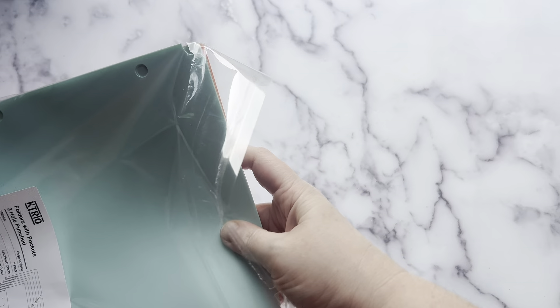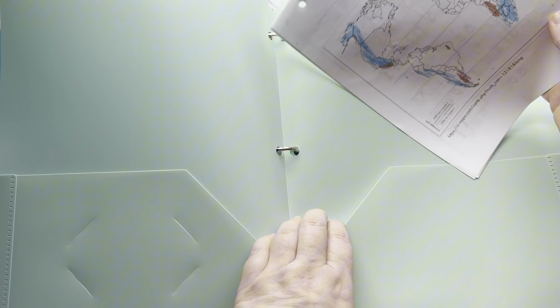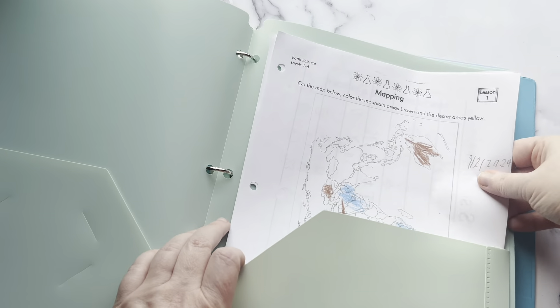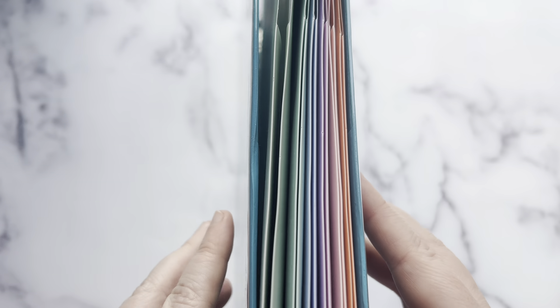Let's take a look at these cute pastel pocket folders. These are made of a durable plastic material, so they're not going to rip apart easily. They're a perfect size for fitting standard printer paper sheets inside the sturdy pockets. I love the colors on these — they're simple and the pastel shades are just lovely.